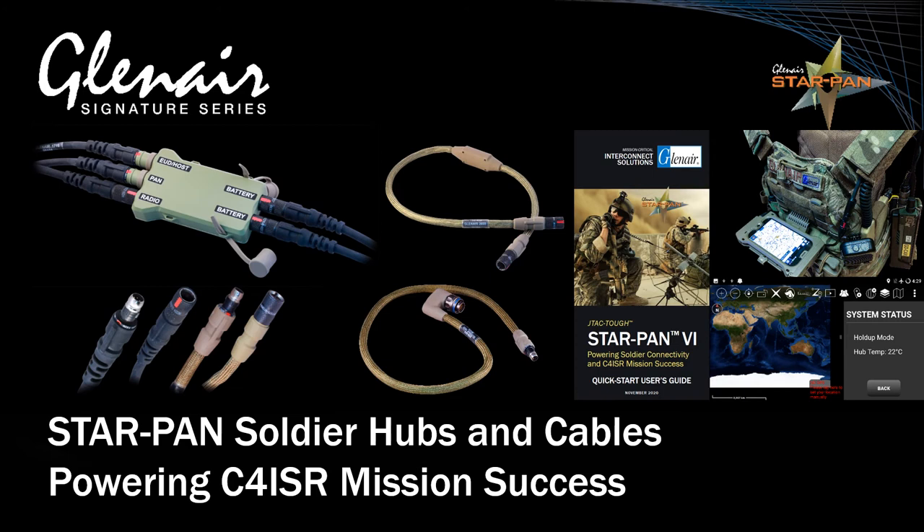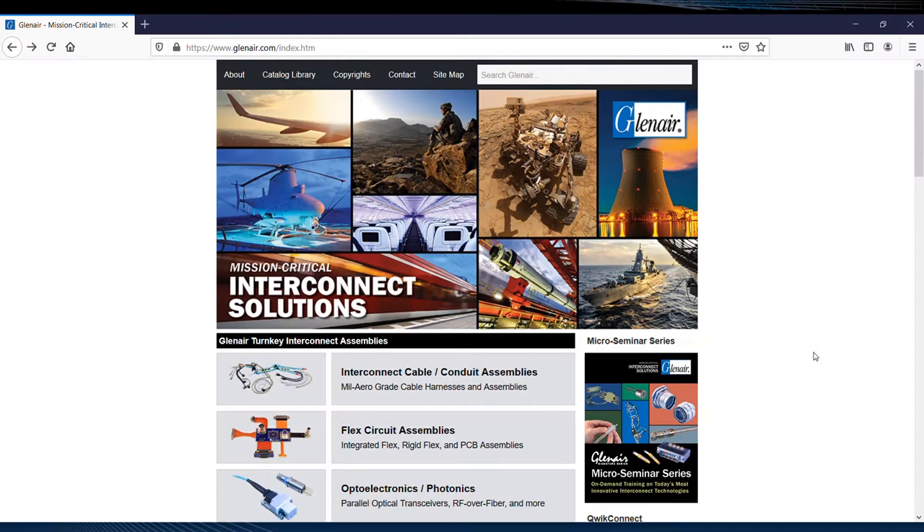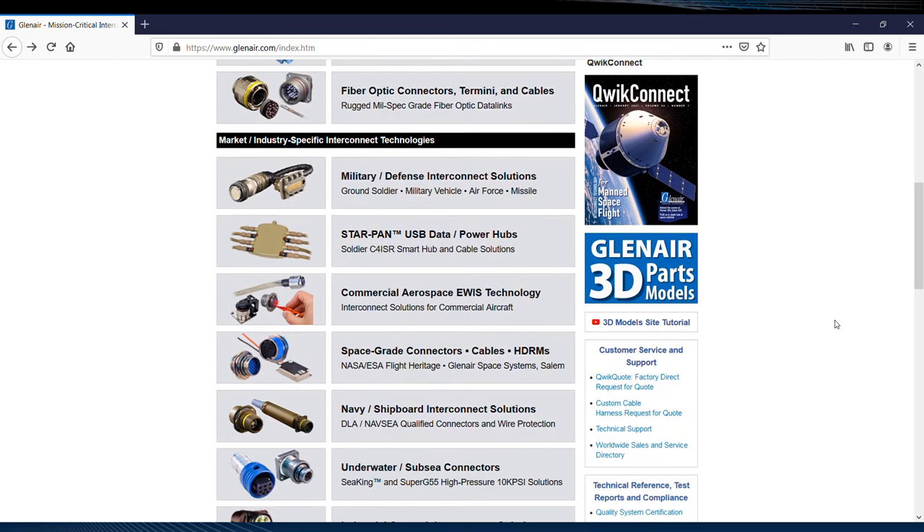Let's take a brief tour of the available web resources we have teed up for StarPan. StarPan, being such a signature technology for the company, has its own dedicated landing page right here on Glenair.com.